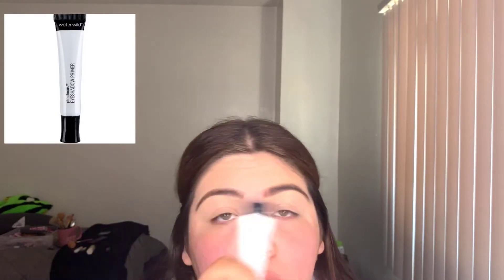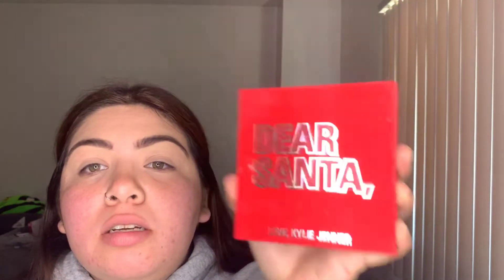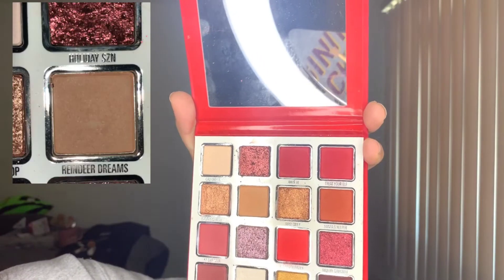My eyeshadow primer — I'm using the Photo Focus by Wet n Wild. You know me, you know that I love Kylie Cosmetics. I'm going to use her palette, Dear Santa, so I'm going to go in with Dear Dreams and use that.